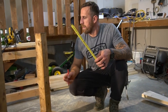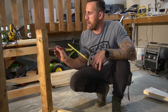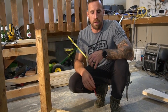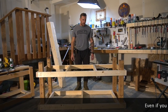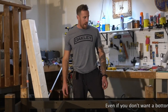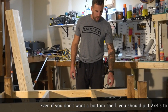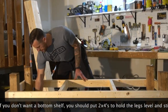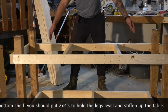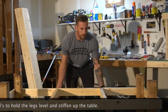We've got the top frame done. We've decided to put a shelf on the bottom, so we're gonna come up ten inches from the bottom and do this exact same framing — that's where we're gonna store our tools. We've built the frame the same way at the bottom as the top. The only difference is I split these pieces in the middle to support a piece of plywood that kind of acts like a floor.